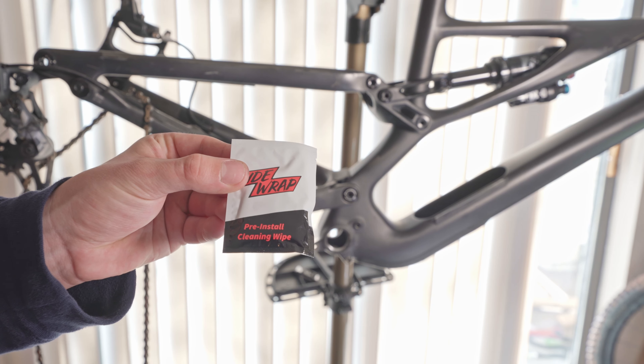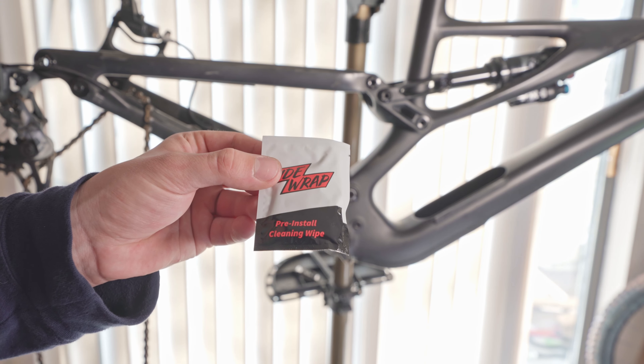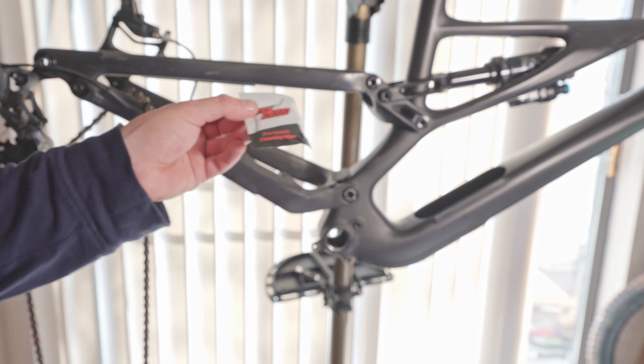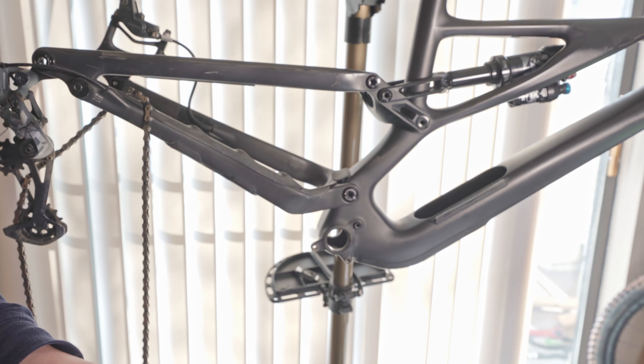The next step they say is, after a thorough cleaning, you want to give it a wipe down with the pre-install cleaning wipe. So they supplied two of them. I'm going to wipe it down thoroughly with these and then we'll get to the installation process.